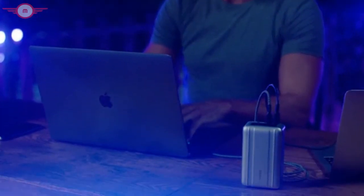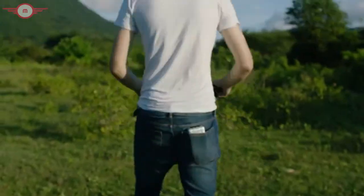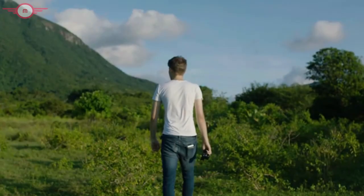Work anywhere with SuperTank Pro — the worry-free, pocket-sized power station. Get charged. Get going. SuperTank Pro, from Zendure.